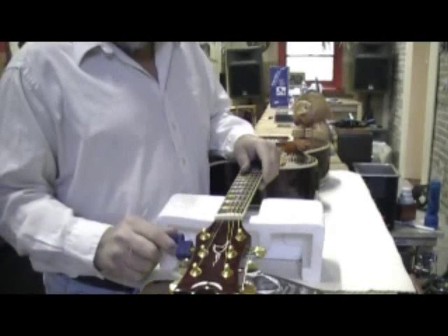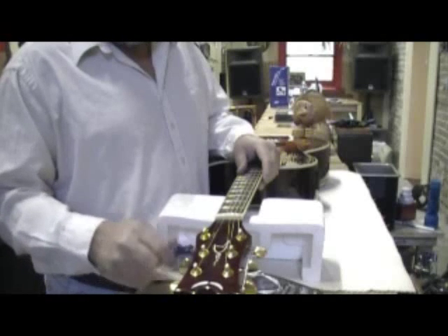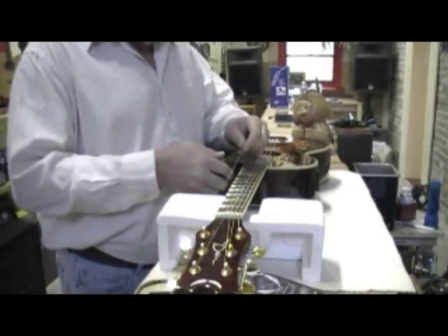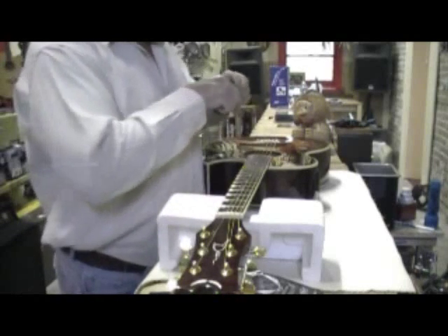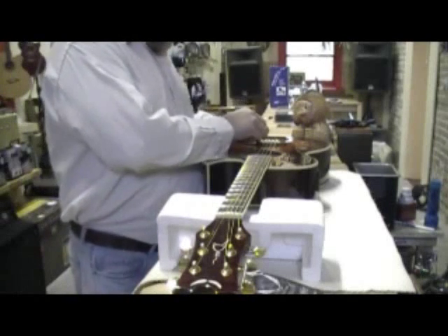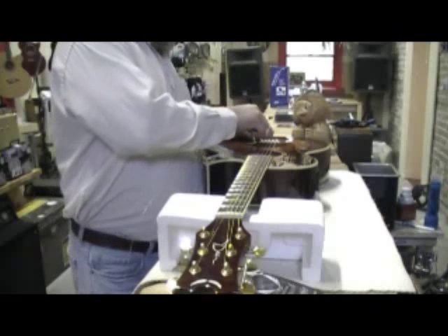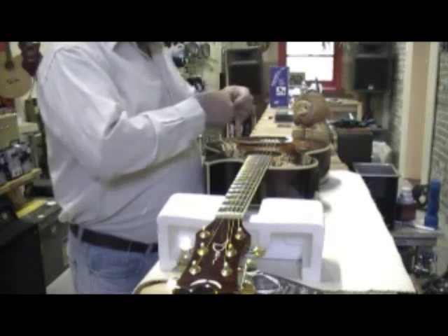First, put your peg winder on the tuning peg and turn it clockwise. This loosens up the string and takes the tension off so we can cut it. Take your wire cutters, cut it, and remove it from the peg. Now go to the bridge end and remove it from there. The peg winder has a little indentation that fits on the peg — put it in, pull it up, and the string comes out very easily.